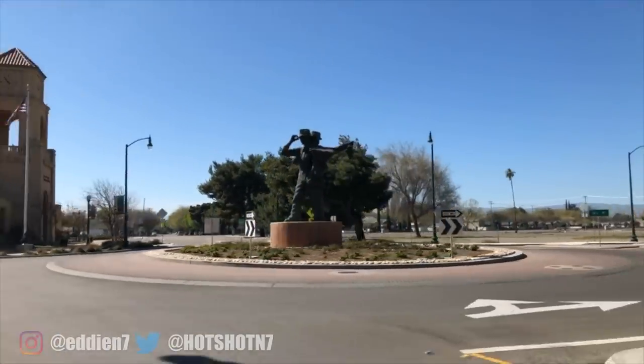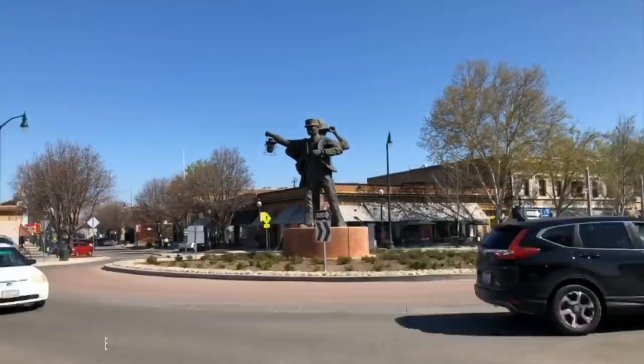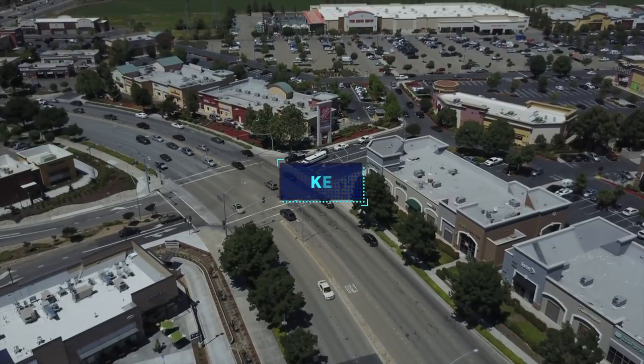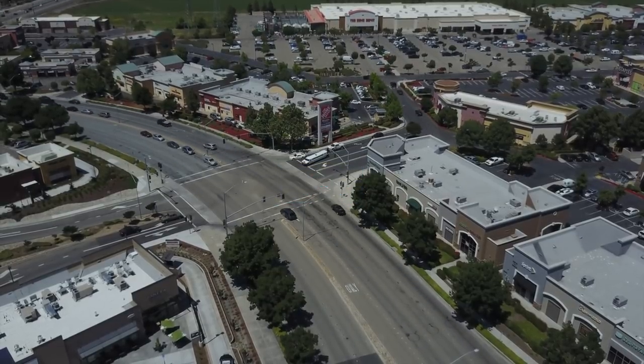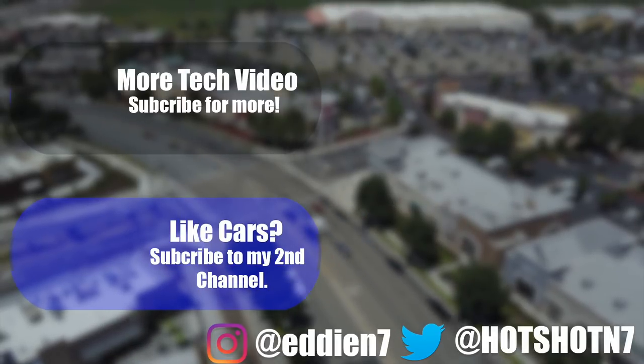Well, that's going to be it for this video. Just wanted to share some tips and tricks that I've been using to get the most out of my Osmo. If you have something you'd like to share, feel free to comment down below, and make sure to like and subscribe to help support the channel. Until next time, hope to see you on the next one. Peace.